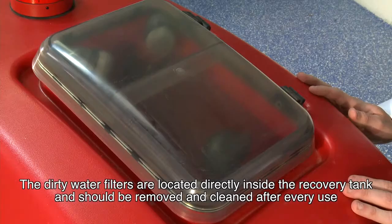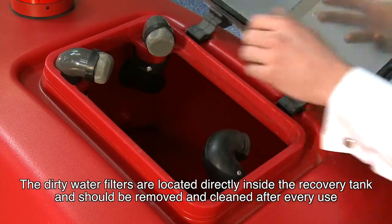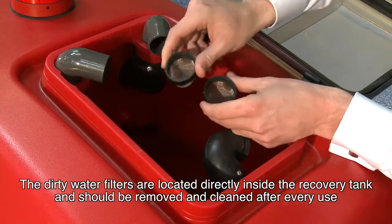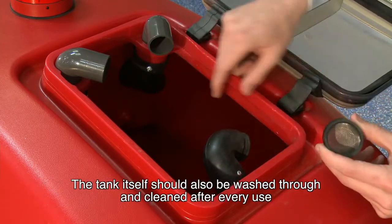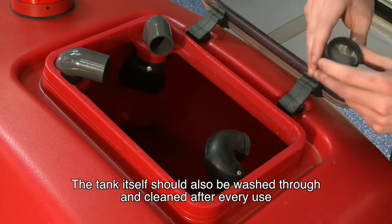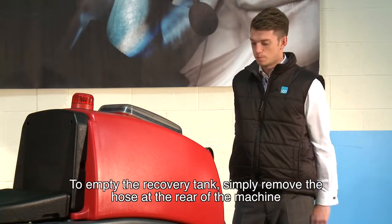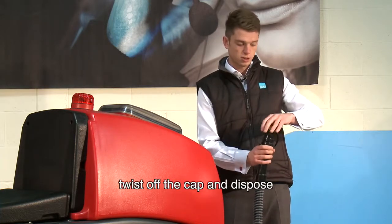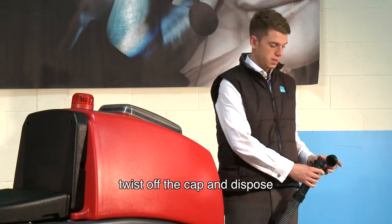The dirty water filters are located directly inside the recovery tank and should be removed and cleaned after every use. The tank itself should also be washed through and cleaned after every use. To empty the recovery tank, simply remove the hose at the rear of the machine, twist off the cap and dispose.